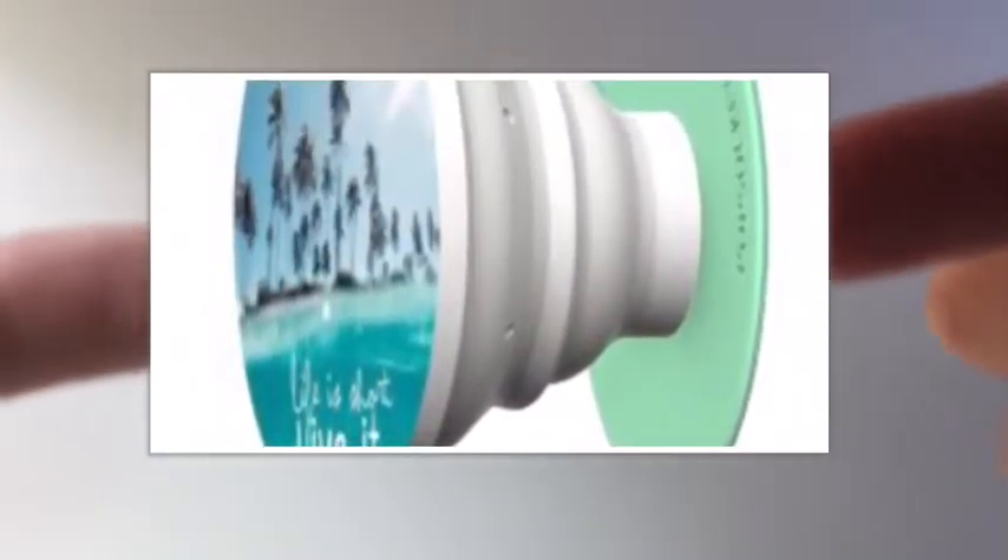Hey guys, welcome back to my channel! Today I'm going to be doing something kind of different from what I usually do. I was just curious to see if this actually works or not. What I'm doing today is I'm going to try to make a pop socket. If you guys don't know what a pop socket is, I'll show it on the screen right now — this right here is a pop socket.